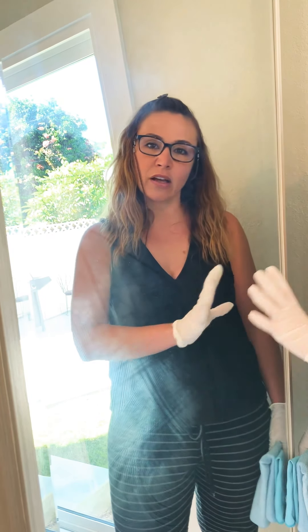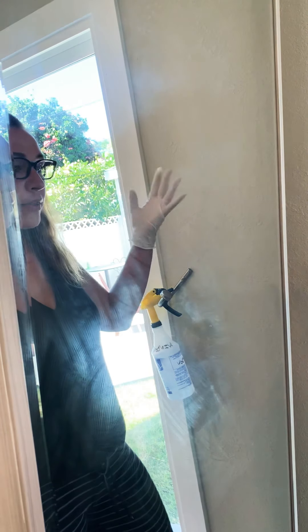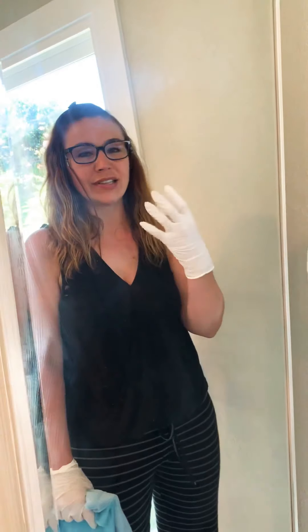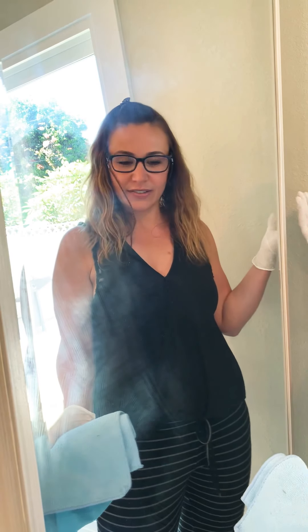I have the camera angled from a side view because when you look at a mirror from the side, you can see the dust and the streaks that lie on the mirror. I also have sun shining through purposely on the mirror to help bring out the dust particles. This way you can see a before and an after when it's all done.